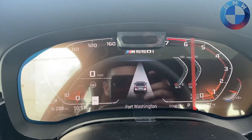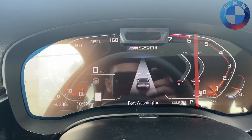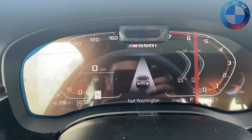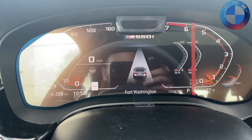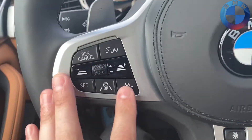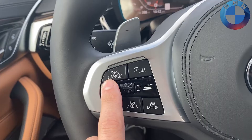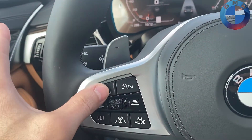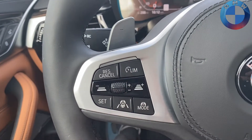These buttons either decrease or increase your follow distance for the car in front of you. As I press the left one you'll see that gives lower numbers, and as I press the right one that will slowly increase my follow distance up to four car lengths. Honestly two or one car length is probably the best way to go so you don't feel like you're a mile behind the person. If you want to cancel your set speed temporarily, press the cancel button, then press it again to resume your preset speed.